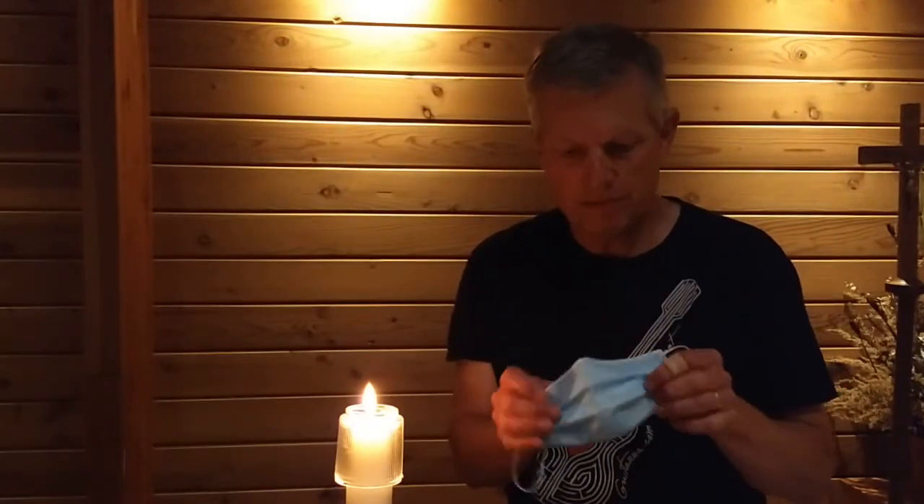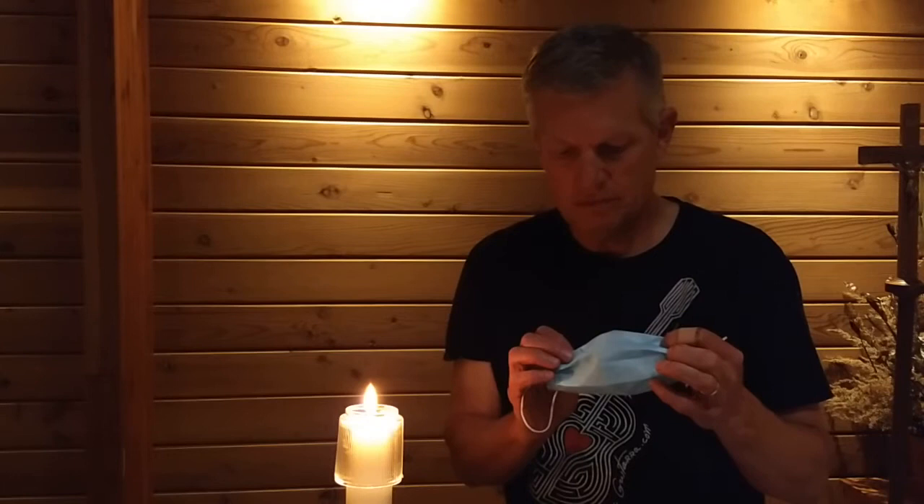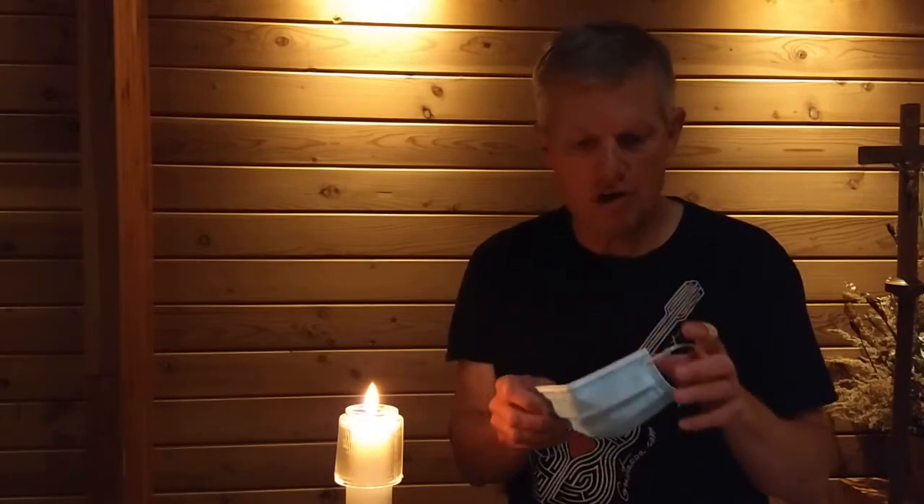What I have here is the mask I usually wear. It's just a little cheap three-ply woven mask that I bought at Menards, our local supplier of hardware and landscaping supplies — kind of like Home Depot — a big box store.